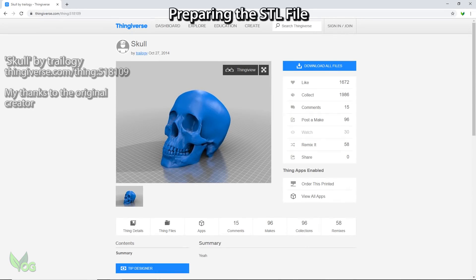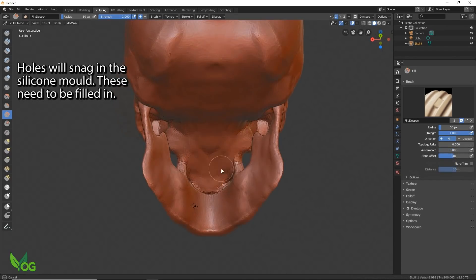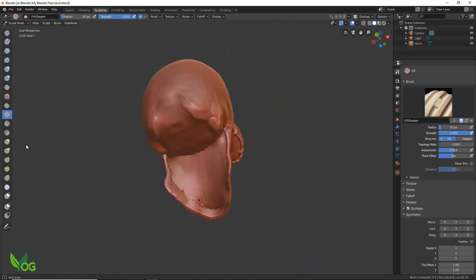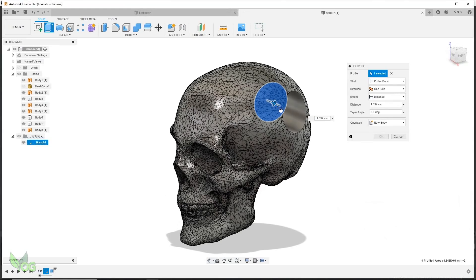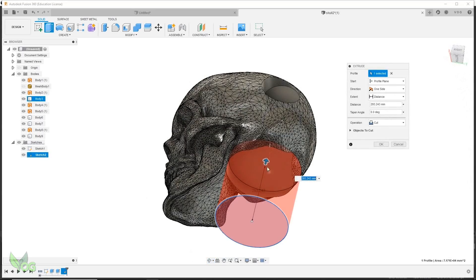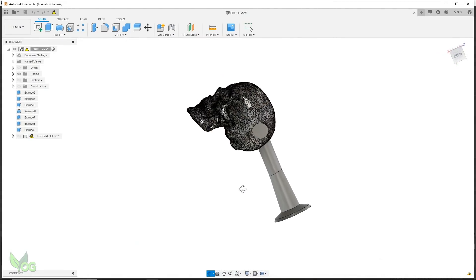I headed over to Thingiverse and found this skull. I imported it into Blender and filled in a few holes. I'm still learning Blender, so I switched to Fusion 360 to add a hole location for a chain. I even decided to risk the continued wrath of the casting gods by sneaking in my logo, and I also attached a sprue ready for casting.